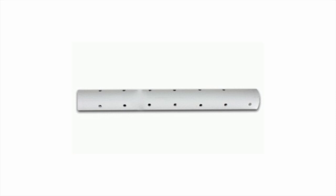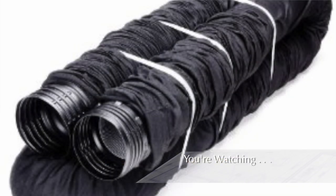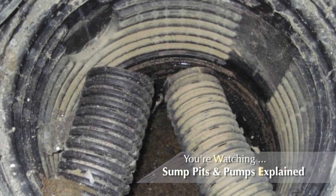The drain piping is designed to capture water that is advancing toward the foundation wall. Once the water reaches the drain piping, which is generally 4-inch plastic with holes on top, the water then travels to the sump pit located below the basement floor slab.